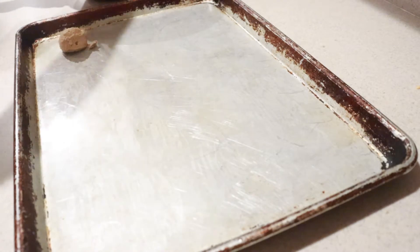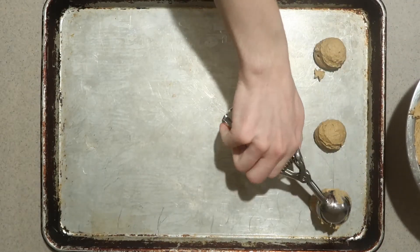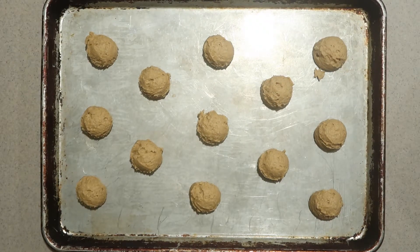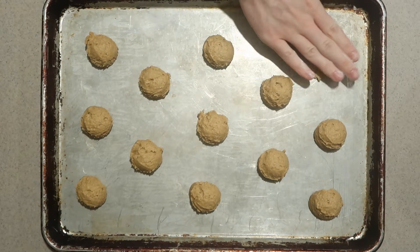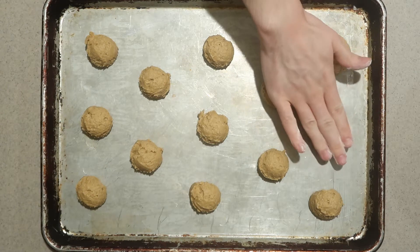Then scoop it onto an ungreased baking pan, spacing them out 2 inches apart. Then lightly flour or grease your fingers and press down each of them to flatten them, because they won't spread much at all in the oven.